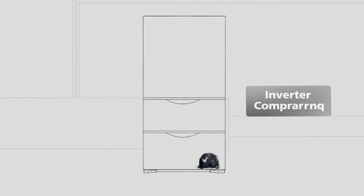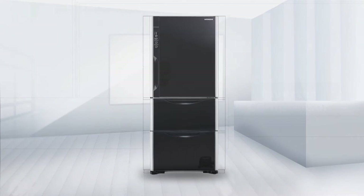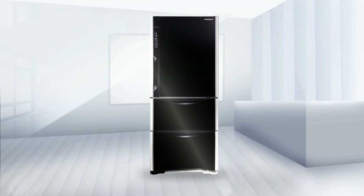Featuring a high power inverter compressor, it provides exceptionally powerful cooling by generating a large volume of chilled air. Hitachi's Eco Technology introduces these high performance features to enhance your everyday life.